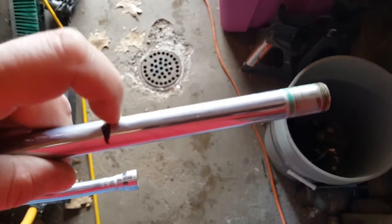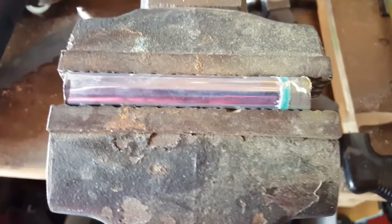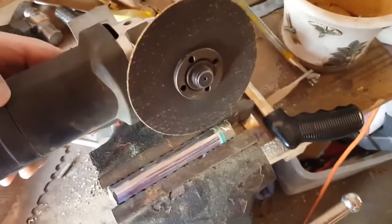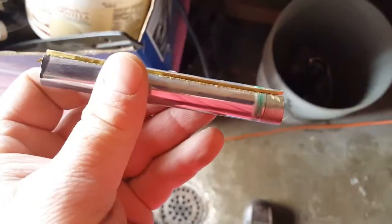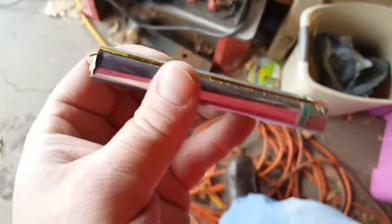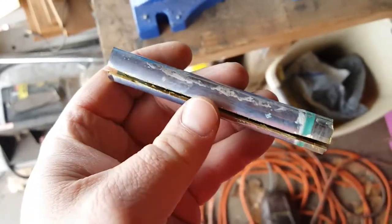Just one long cut down through here and we're going to separate that out into a flat piece of metal. I've cut it to the length I want — a little over four inches, maybe four and a half inches. I've got it in my vise and I'll cut a nice straight line down there. That was pretty simple, only took about 30 seconds.